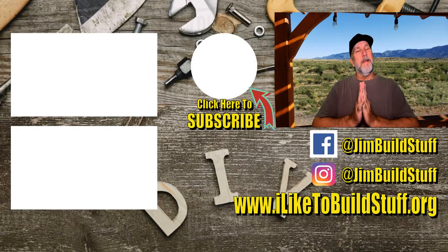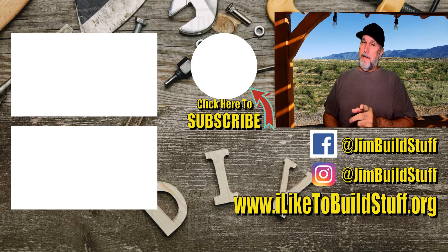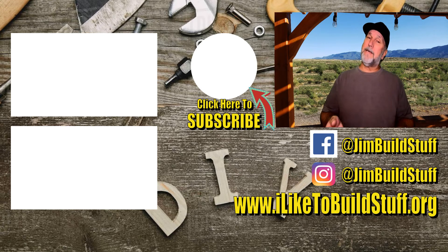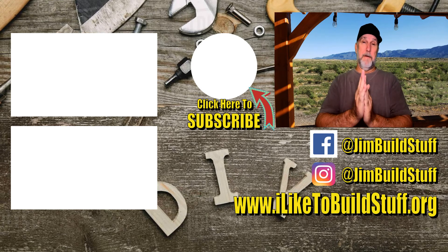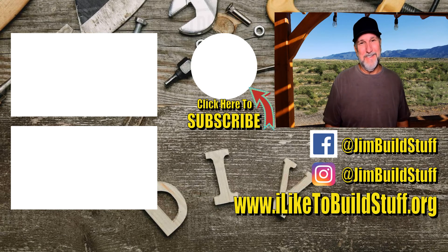Hey everybody, I just want to say thank you for watching the video all the way through — I surely appreciate it. If you haven't already, click this button right here to subscribe; it doesn't cost anything and you get really cool content. You can also check out these other videos right here, and thank you so much for supporting the channel.